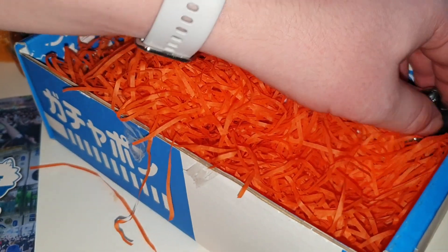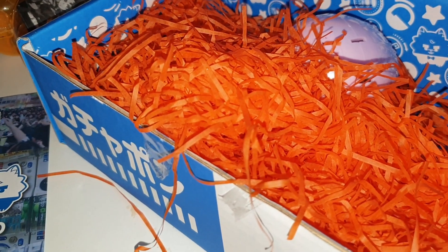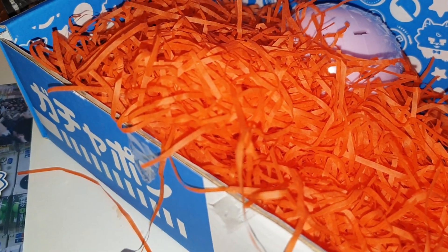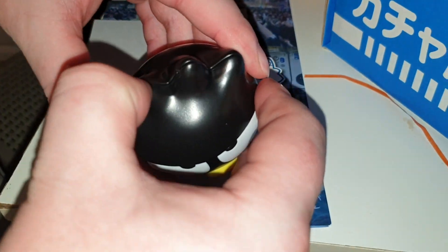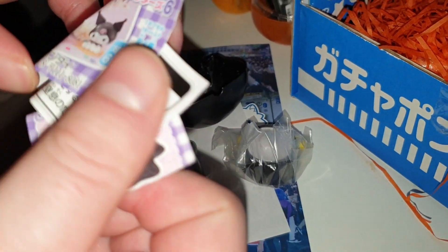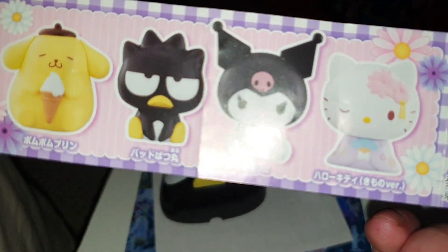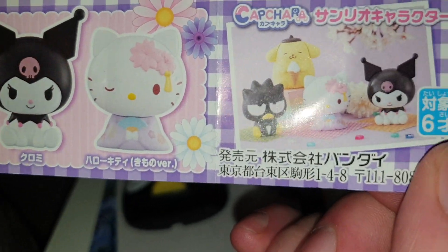We've got two more left. I can see a face looking at me — he does not look happy. Do you think he looks angry or sad? He looks a bit moody. I think he's one of Hello Kitty's friends. I've got loads of Hello Kitty stuff. I'm not a fan of Hello Kitty — it's just a bit too feminine for me. Through the magic of the pause button — I've seen these before, you have to open them up and the body is inside. So the capsule is actually the head of the figure.